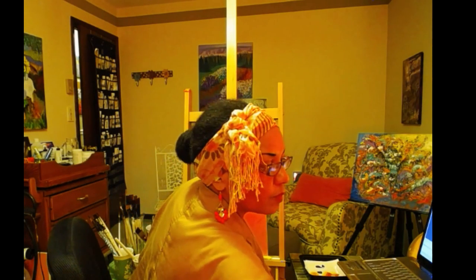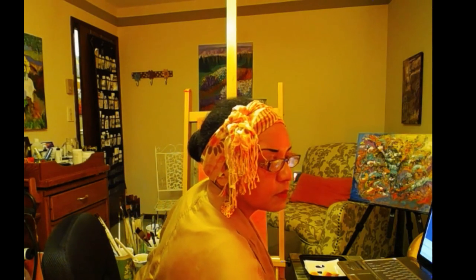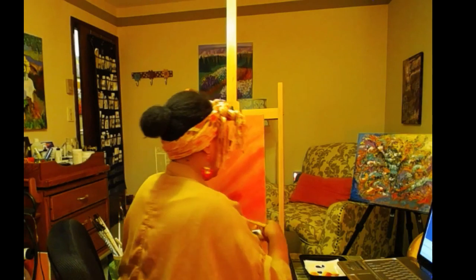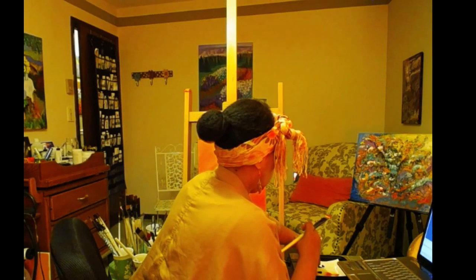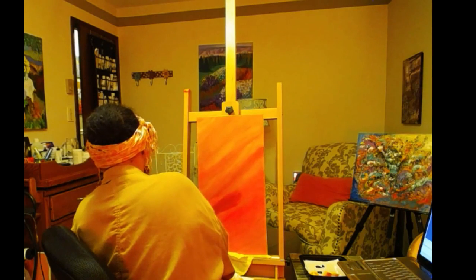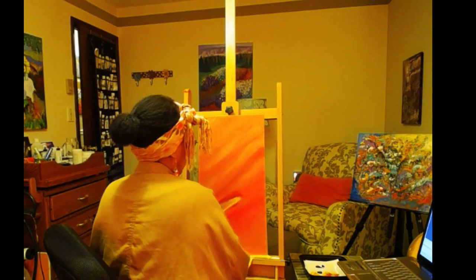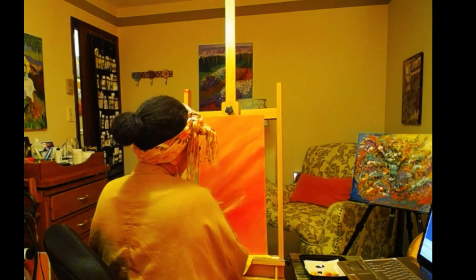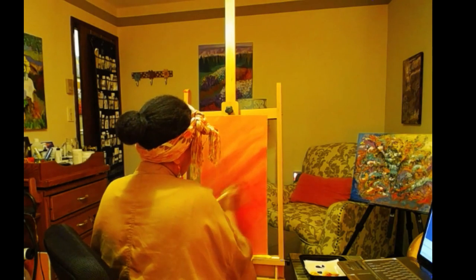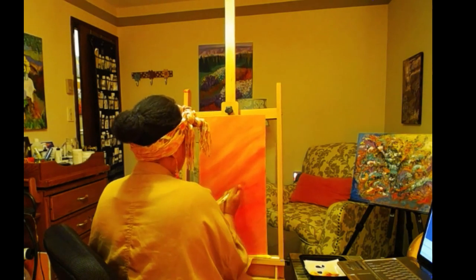I'm going to need a little bit more cad yellow and a little bit more water. I usually have several containers of water at one time, just to not have to deal with changing water. But I really wasn't planning on painting tonight.